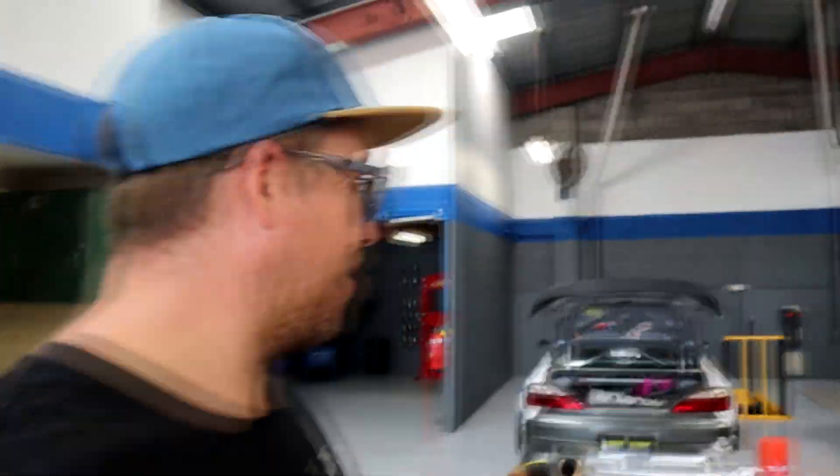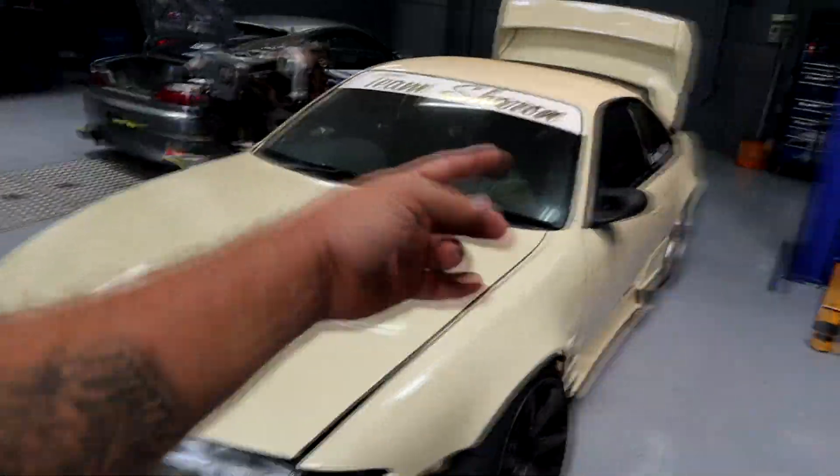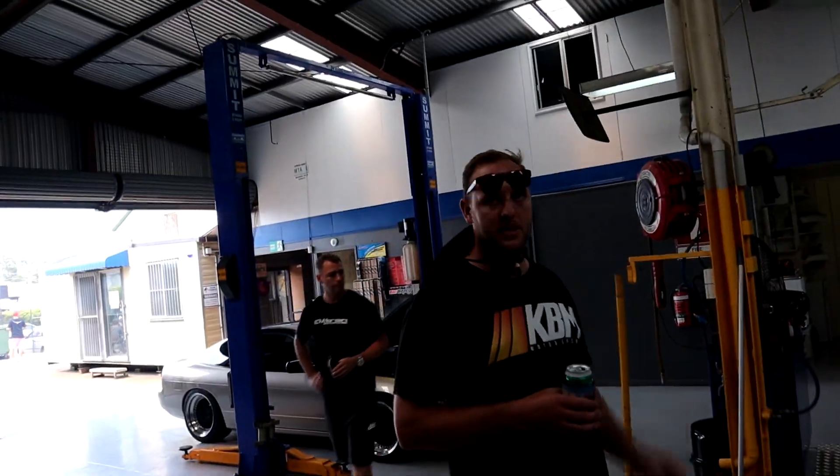Not bad. This one blew up at Archie a few months ago and it's getting an RB26 swap.